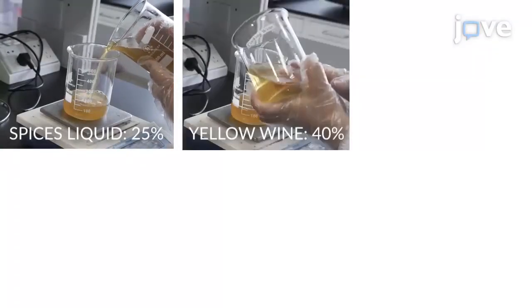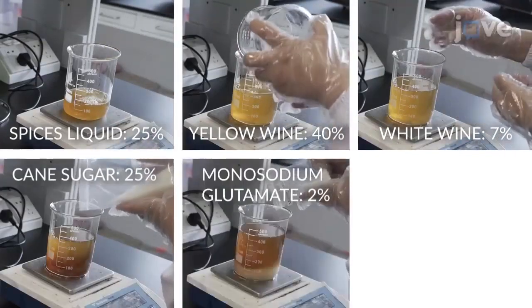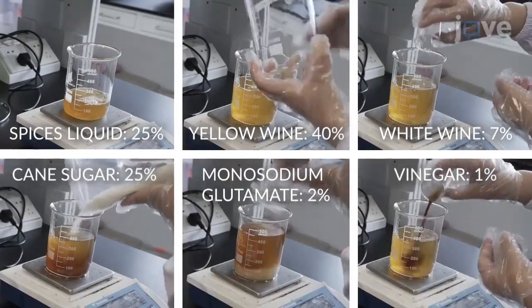To prepare the flavor solution, mix spice liquid, yellow wine, white wine, cane sugar, monosodium glutamate, and vinegar in the mass fractions shown here.